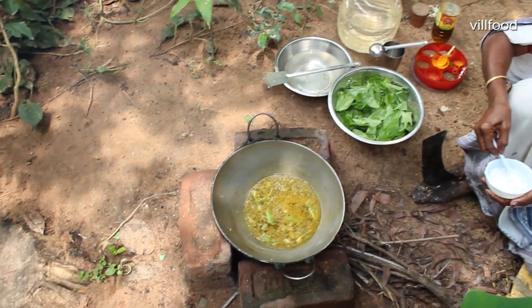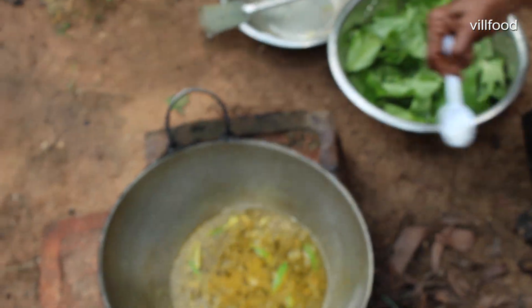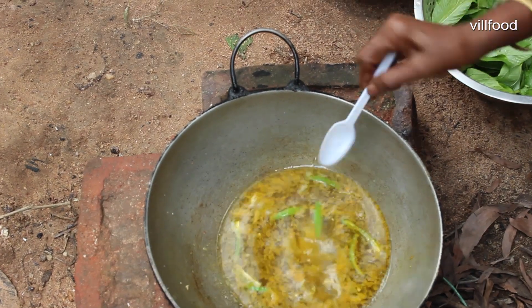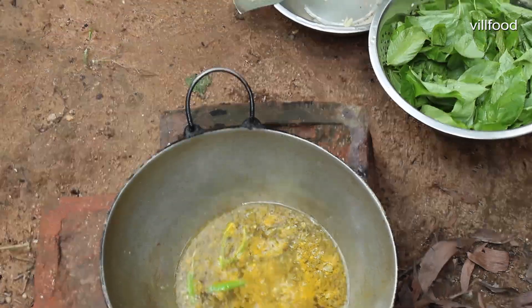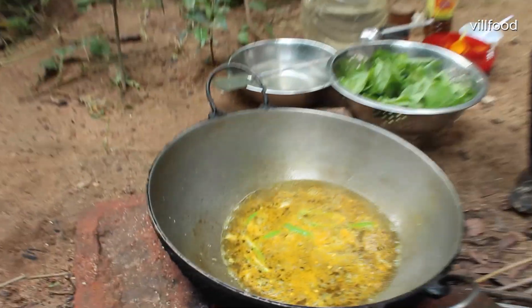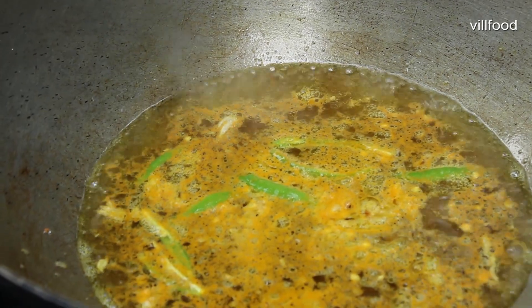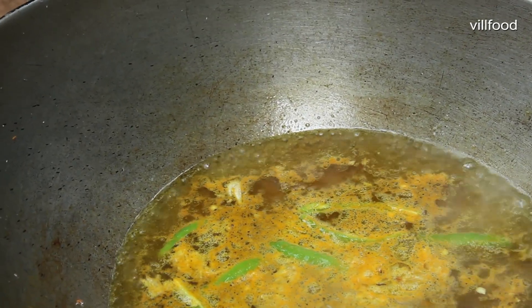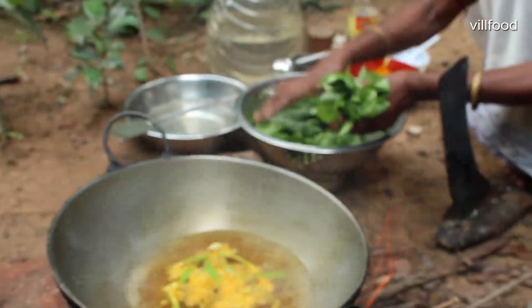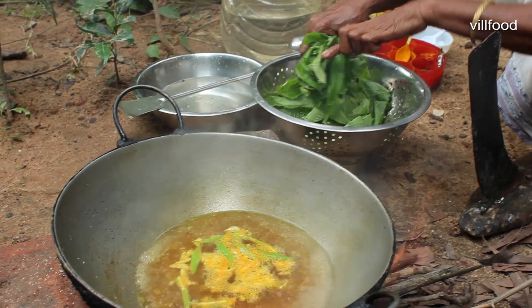We need to break the bread. We should have the bread — we need to smash it. I'm going to put it on the table. It's so good.